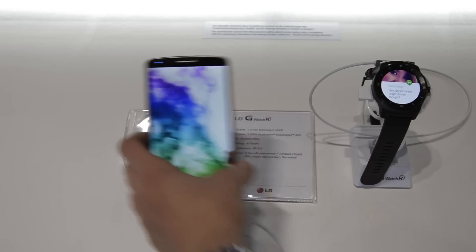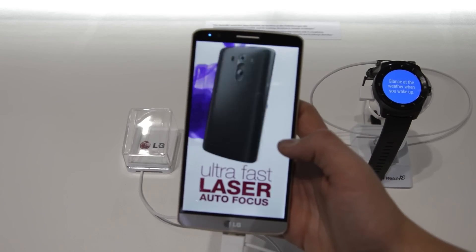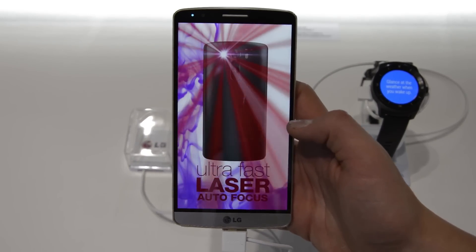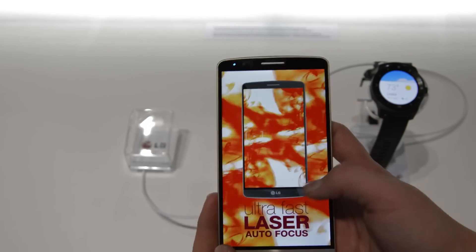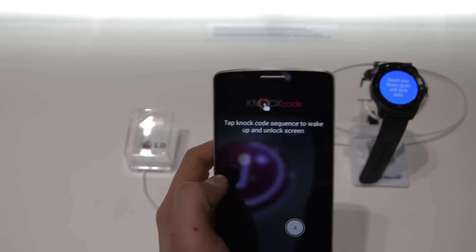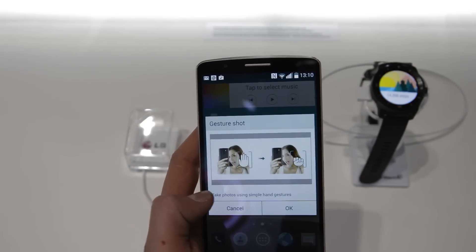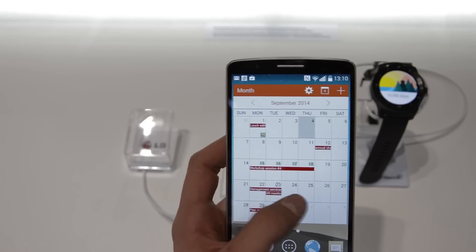I also saw the LG G3 Stylus at the IFA. However, the footage you see right now isn't of the LG G3 Stylus — this is just a normal LG G3. So, the LG G3 Stylus is basically a budget version of the LG G3.